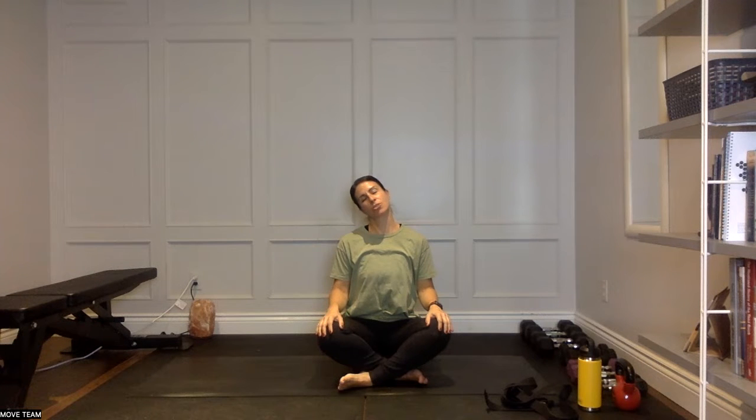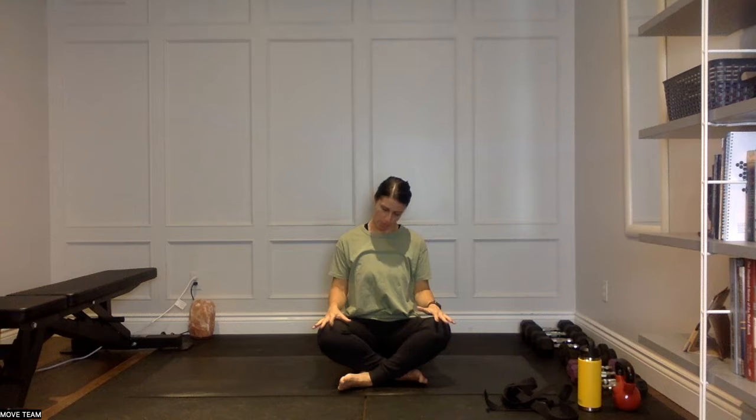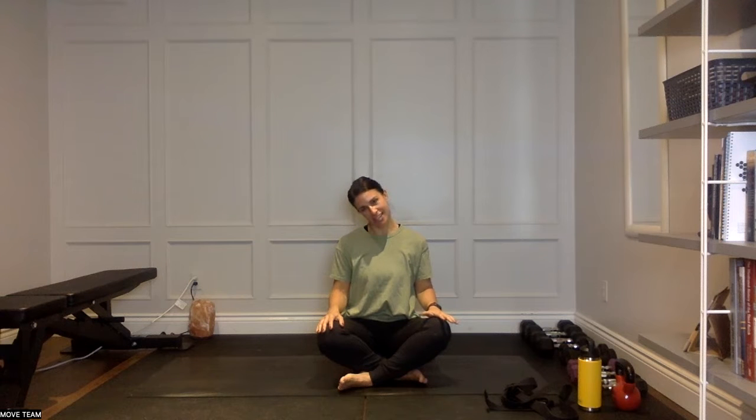Take your right ear over to your right shoulder, roll the chin down towards the center of the chest, keep pressing the shoulders down, all the way over so the left ear comes over to the left shoulder. Take a pause — notice how it feels on the right side of the neck. Roll that chin back down towards the center, all the way back over to the right. Do that one more time: drop the chin down, over to the left, pause, and last time back over to the right, taking a pause. Bring that head back up to neutral.